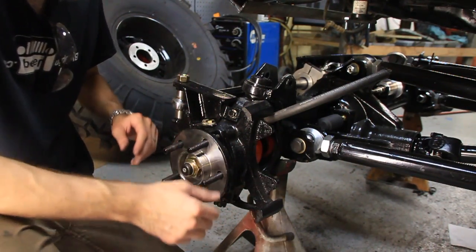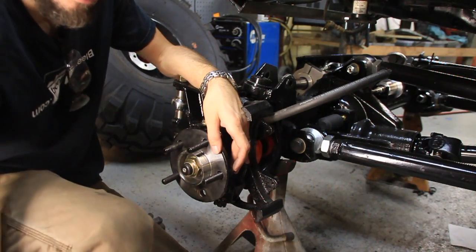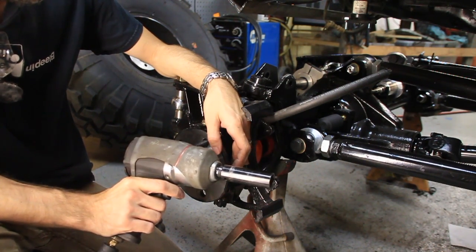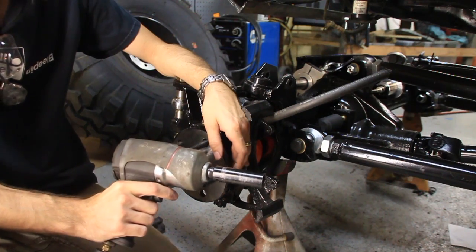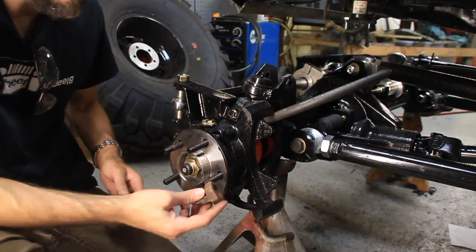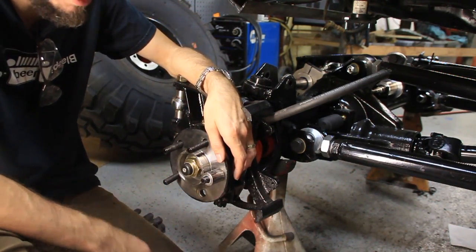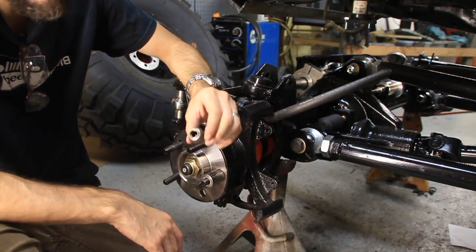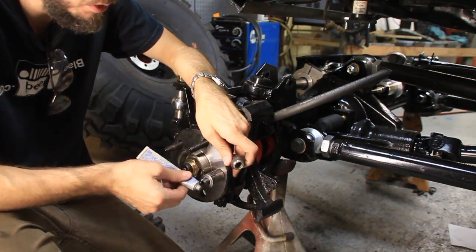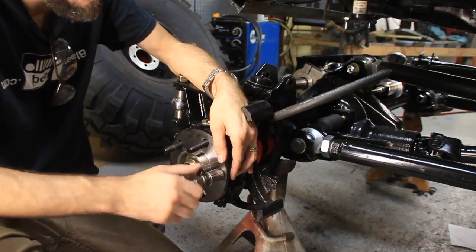I've got the new studs in, now I need to press them in. You can take the whole thing off and take it to a press, or you can use air tools. You need a big impact gun, otherwise it's probably not going to have the strength to pull it through. You also need some kind of spacer — a big nut, a piece of metal, some washers. You need a couple of sacrificial lug nuts; you don't want to use your regular lug nuts because they're going to get messed up. I like to use some anti-seize to make sure nothing locks up.